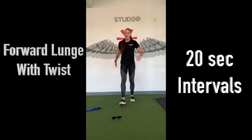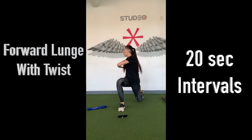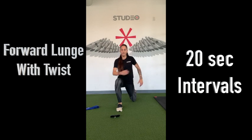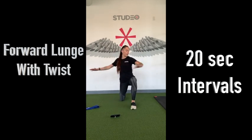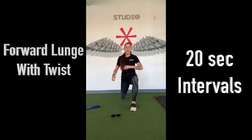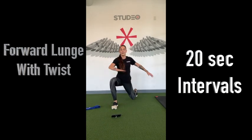Coming into forward lunge with a twist. Come into that lunge, twist over that front knee, step back, alternate. You can try keeping that knee off the ground as well if you need a little extra quad stretch.